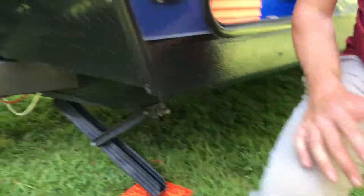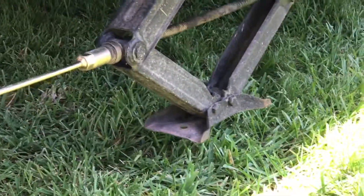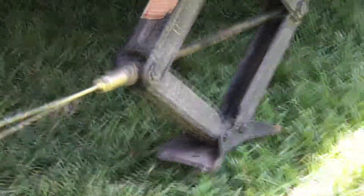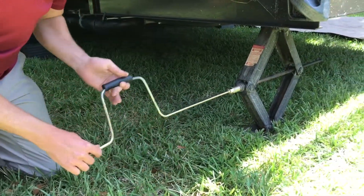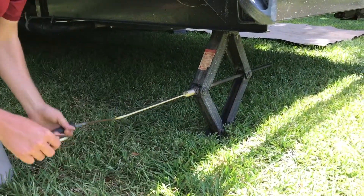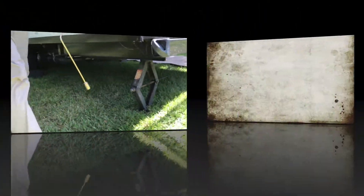Whether your stabilizer jack looks like this one or like some of our other units, you simply just crank it on down. You will do this on all four corners of the camper, and then you are all set and ready to go.